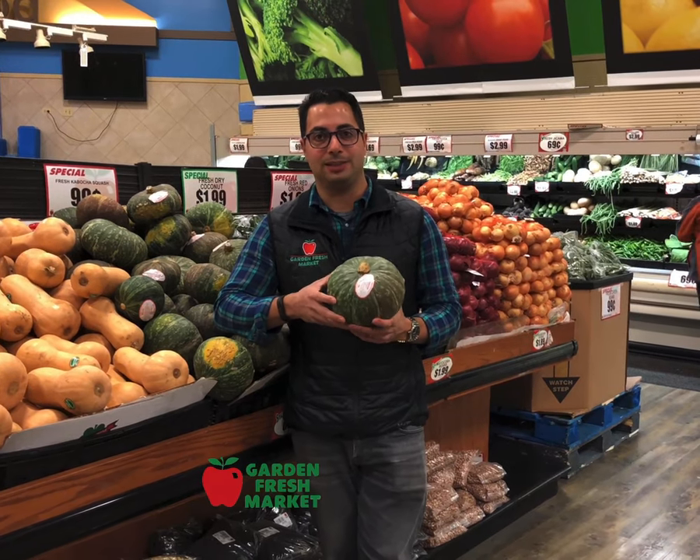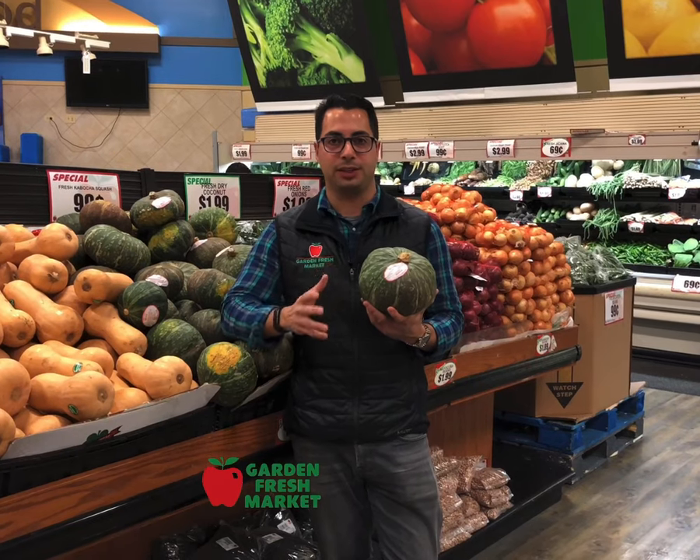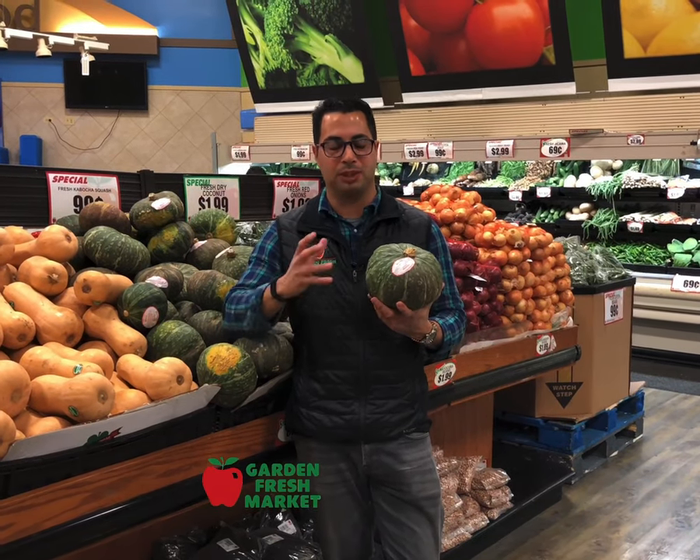It has a very deep orange color to its flesh and edible seeds, but in my opinion the seeds aren't as good as pumpkin seeds.